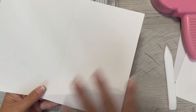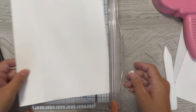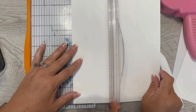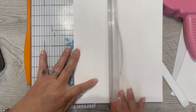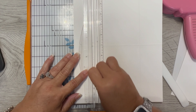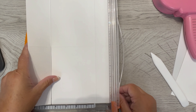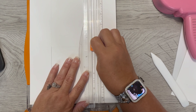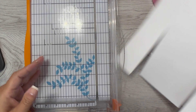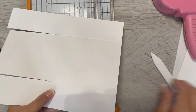It doesn't matter which two you pick — they just have to be on the same side of the card. I'm going to cut it at two and an eighth, going up to the score line. I don't want to cut over the score line, just to the score line. I'm going to do the same thing on this side, just lining up my score line.